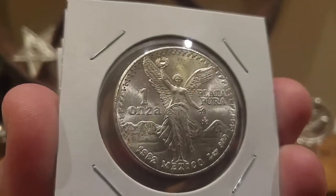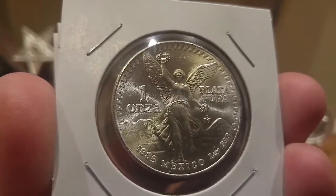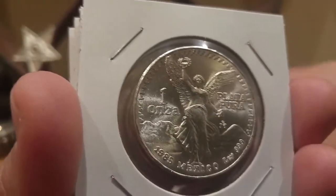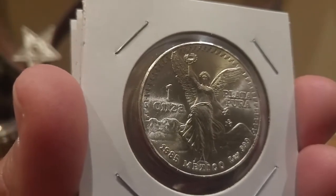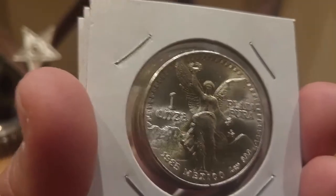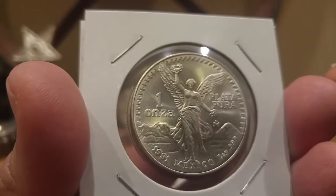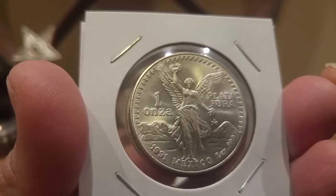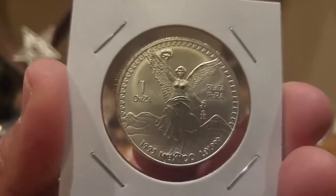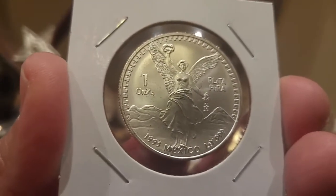This one here is a 1982. Then I picked up three of the 1985s — the place had a tube of these so I cherry picked the best three. Then there's a 1991, and this is the Type 1 — we'll talk about the Type 2 shortly. This is a 1993, so you can see how that one looks right there.